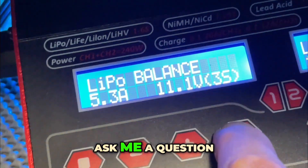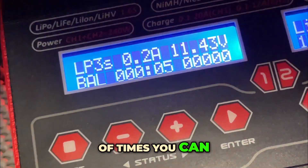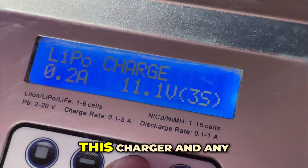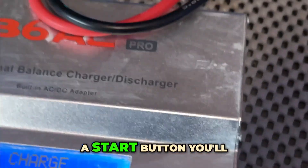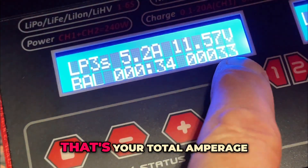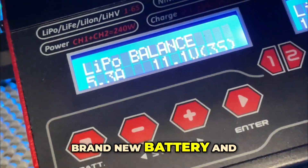I hold the button down and it asks me to confirm — heck yeah, I did all my work. Now from here you can check extra info by hitting the plus symbol. You'll notice it's currently charging at 5.3 amps in balance mode, and you can see the total amperage that's been put into the battery. Hit it again and it shows individual cell voltages. This battery was in storage, so I'm going to stop here — it's brand new and I want to keep it that way. And that's pretty much it!